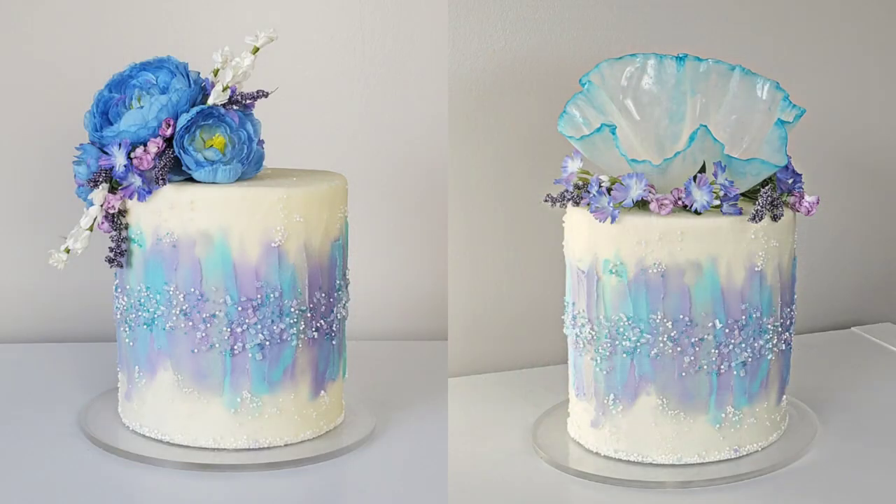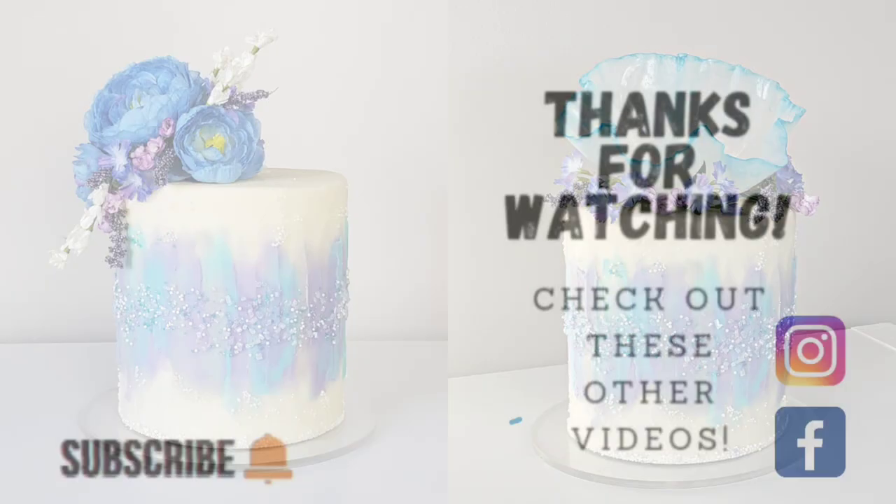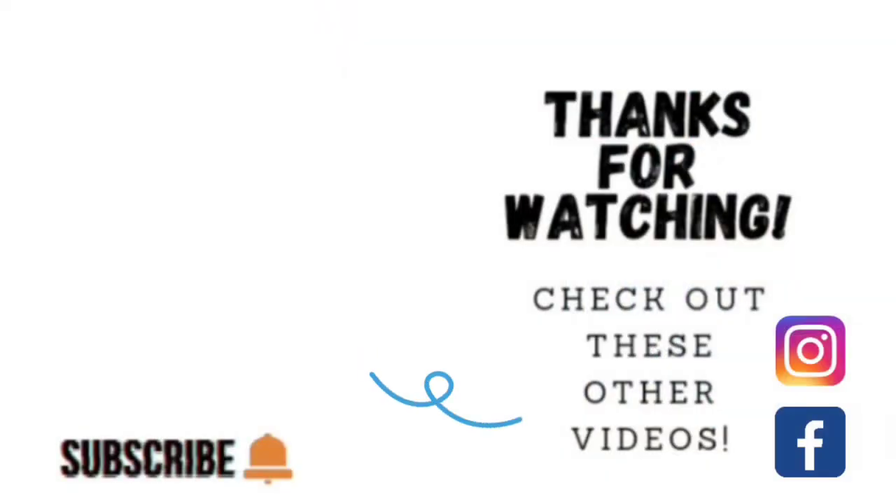I'm hoping I was able to show you how you can take the same cake and change it just by changing the topper. Thank you guys so much for taking the time to watch — go ahead and click on the link to some of these other videos, and check out my other social media on Facebook and Instagram under the same name, Sophisticates by Mary. Please take the time to share, like, subscribe, and hit the notification bell so you know when I upload another video — thank you so much and we'll catch you on the next tutorial.